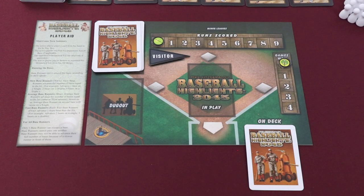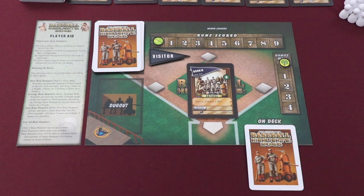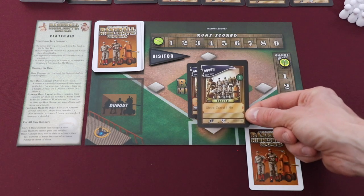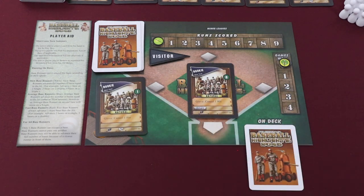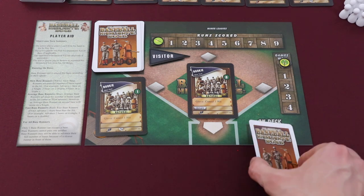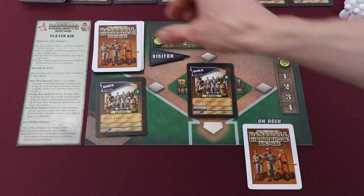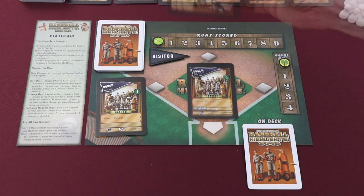On a player's turn, they have one of two options. They can either play a card into their in-play area and resolve the card as we looked at earlier, or they can discard a card showing the pinch hit symbol to their dugout. This will allow them to either play the card that's in their on-deck space, or play the top card from their deck. This can be especially helpful to surprise your opponent with a very powerful defensive action.